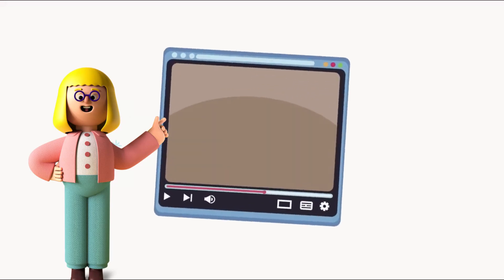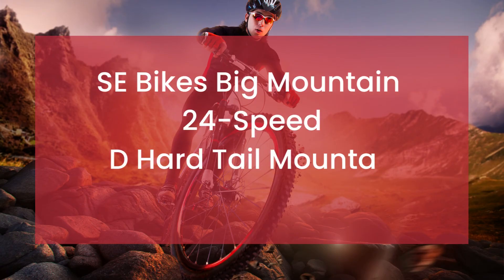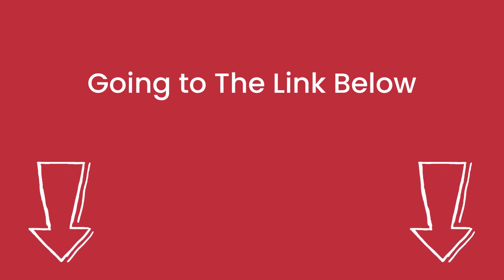Hello bikers! Welcome to our Mountain Bikes Lab channel. In this video, we are looking at the topic SE Bikes Big Mountain 24-Speed D-Hard Tail Mountain Bicycle Review. We highly recommend you to read the full in-depth blog post by going to the link below. So, let's dive in.